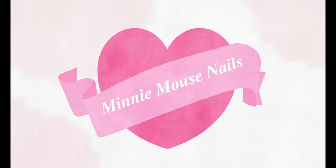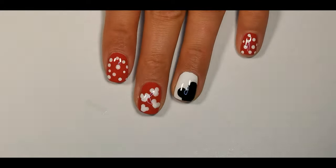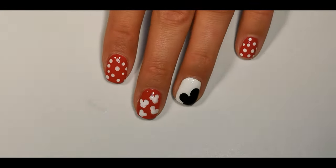Hi, my name is Sally and welcome to my channel. In today's video I'm going to show you how to create a lovely Minnie Mouse nail art design.